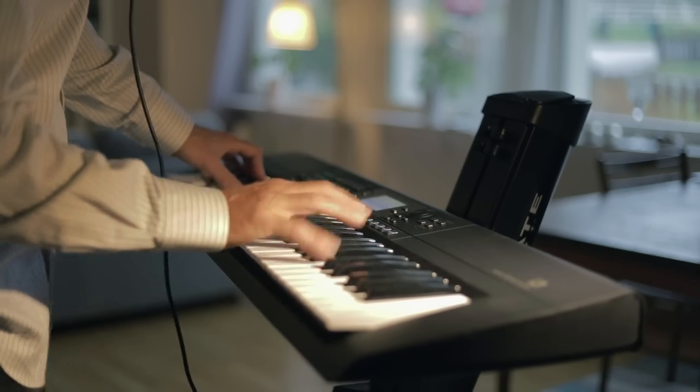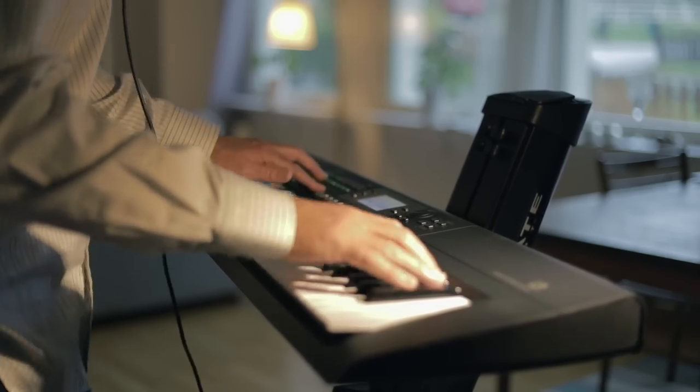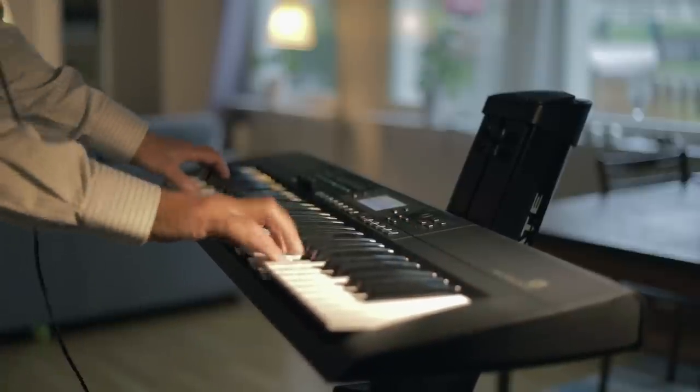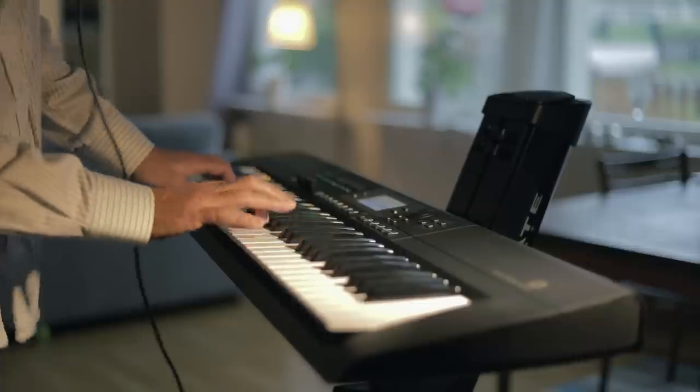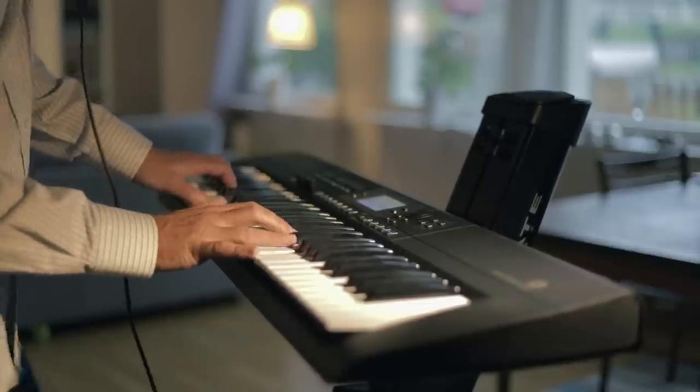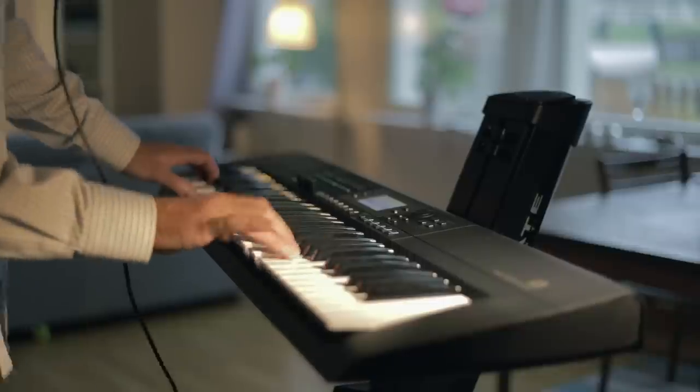Before we begin, I need to let you know that Korg sent me this keyboard free of charge so I can try it out and share some videos with you. I'm not getting paid but I can keep it as long as I want. So thank you very much, Korg.